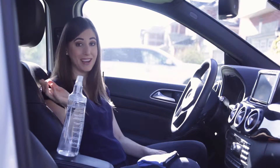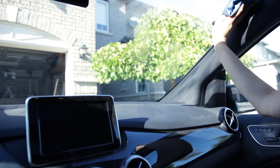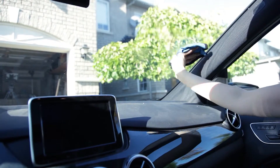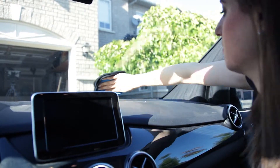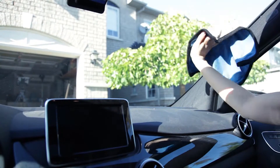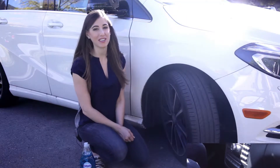Avoid having to purchase specialty glass cleaners — this literally costs pennies to make. I love using a flat weave microfiber glass cloth for this job because it leaves no streaks, but if you don't have a glass cloth, a simple paper towel will work as well. You can do this for both interior and exterior windows. Remember, the car has to look equally as gorgeous on the outside as it does on the inside.